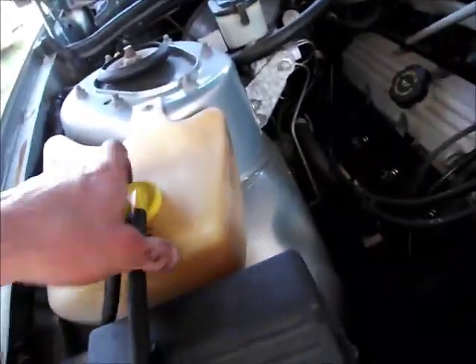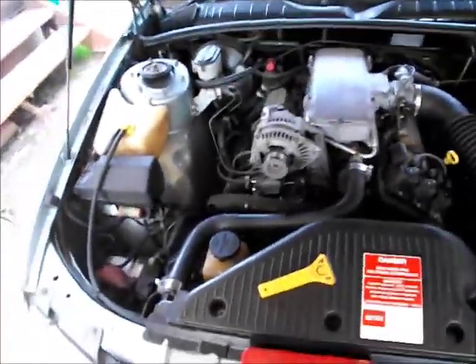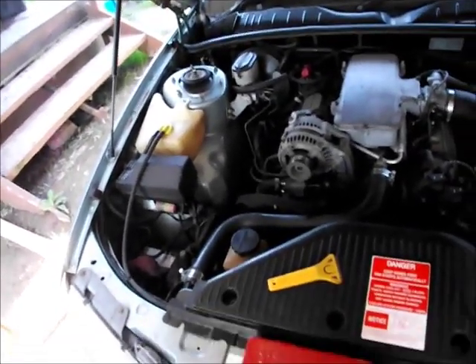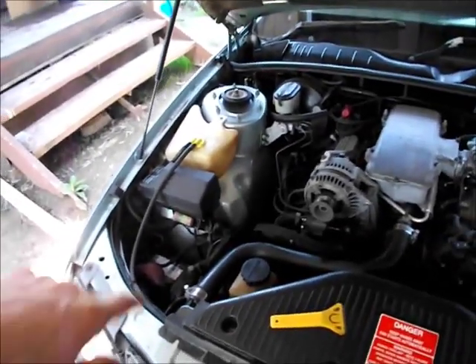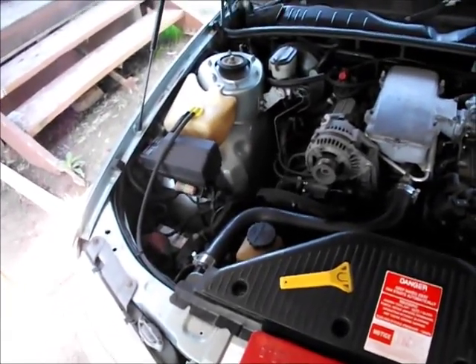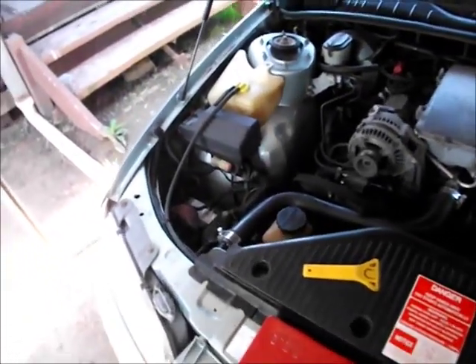These overflow bottles often end up with sludge in them — they look terrible and you can't see the level. This bottle's got no water in it obviously because the cooling system's in bits, but this one's reasonably clean. You might wonder how I got the bottle so clean. Gravel from your driveway. Take the bottle out of the car — you can't do it in place. Fill it about half full with gravel, put some water in it, shake the living crap out of it until you see the crap come off the inside. Then very carefully and thoroughly remove any traces of gravel and dirt, flush the bottle out and you'll have a clean bottle and actually be able to see the coolant level.